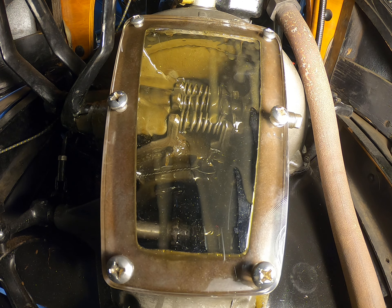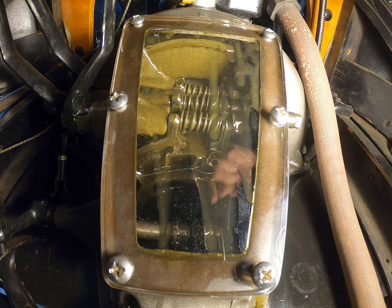Let the oil get onto it first and coat it, and then it's not nearly as bad. That is pretty cool. Very interesting.